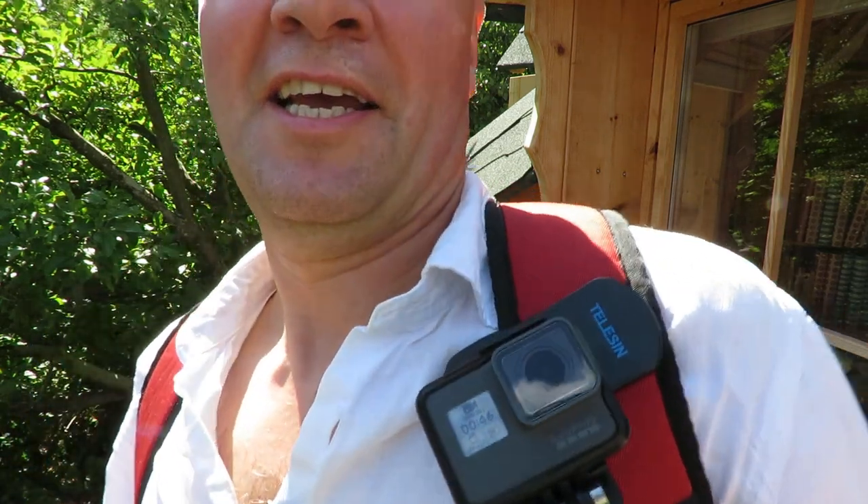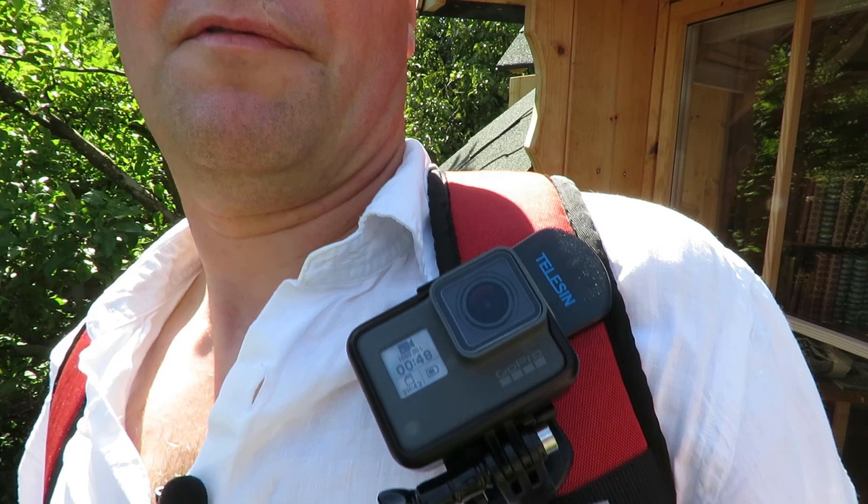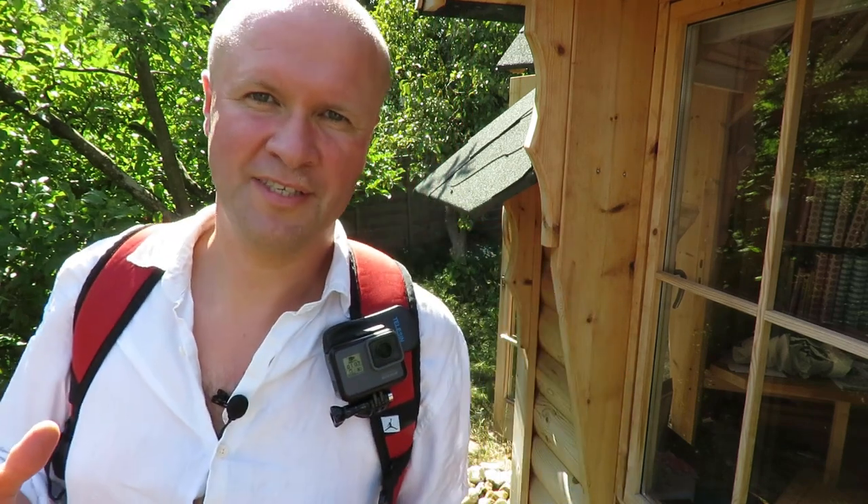It's the Telesin backpack clip for GoPro. You can also use it to clip onto the peak of a cap or a hat. This is what it looks like from the camera's point of view. I'll do a little walk around in a minute, but first let's see what you get when the clip first arrives.